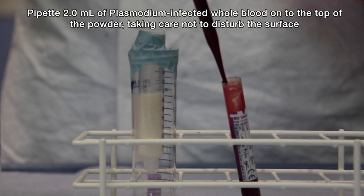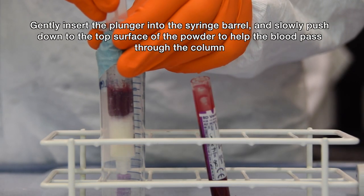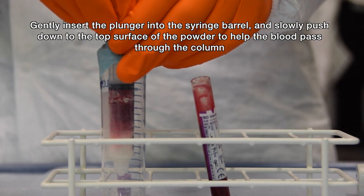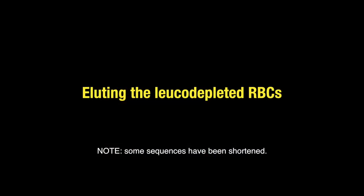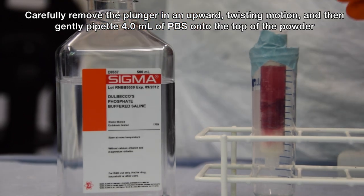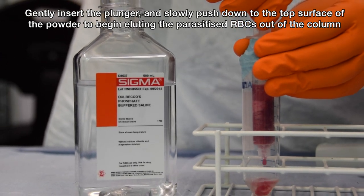Pipette 2ml of Plasmodium infected blood onto the top of the powder, taking care not to disturb the top surface. Gently insert the plunger into the syringe barrel and slowly push down to the top surface of the powder — this will help the blood pass through the column. Carefully remove the plunger in a gentle upward twisting motion. Pipette another 4ml of PBS onto the top of the powder, taking care not to disturb the surface. Gently insert the plunger and slowly push it down to the top surface of the powder to begin eluting the parasitized red blood cells out of the column.